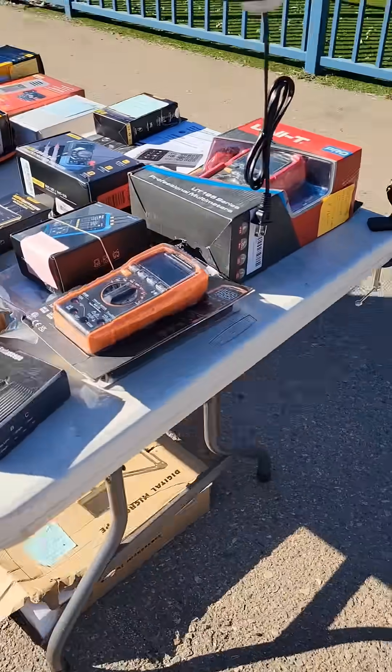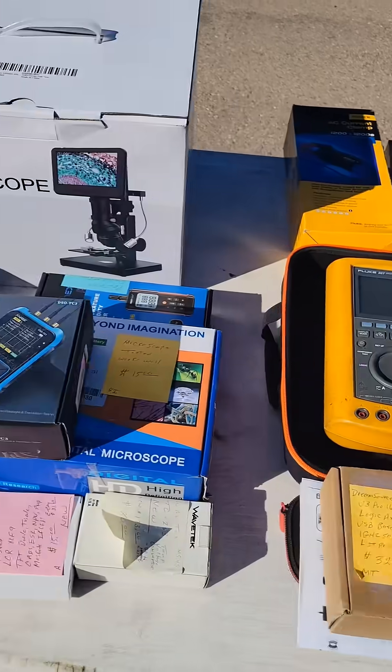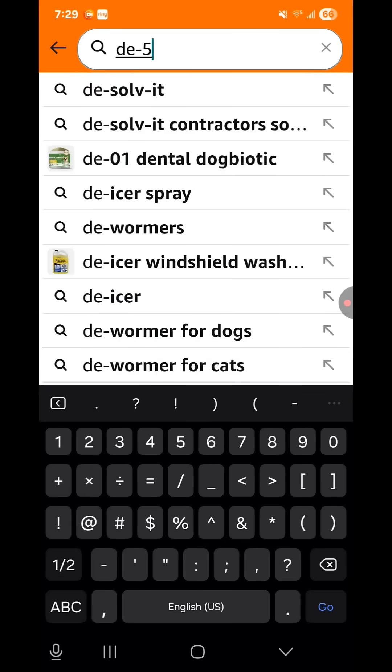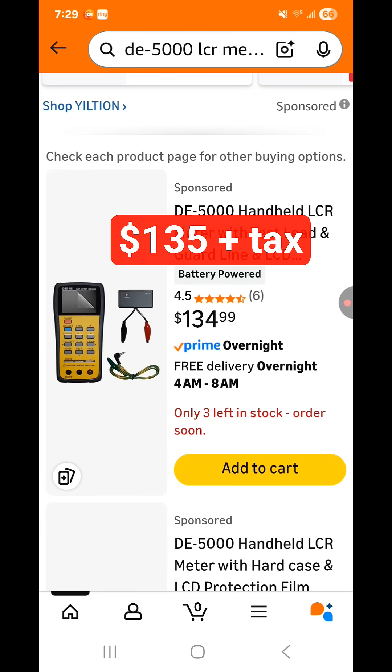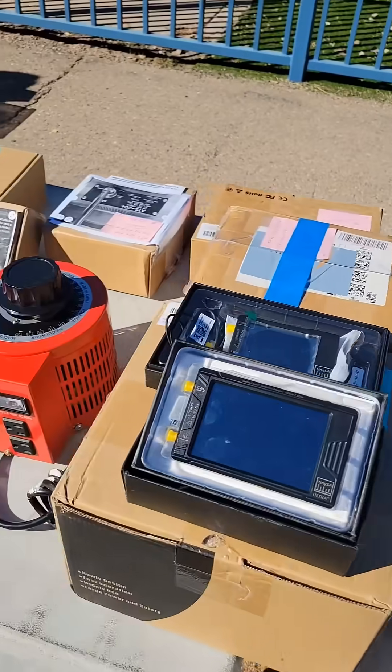This table is full of test equipment, and I was on the hunt for a good used LCR meter. I found a DE5000 on the table, and I looked it up on Amazon and saw that it was selling new for $140. The seller was asking $40 for it, so I bought it.